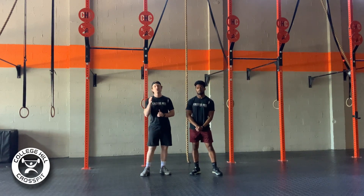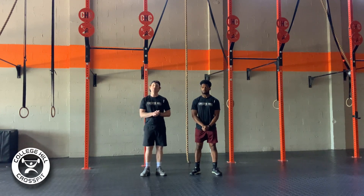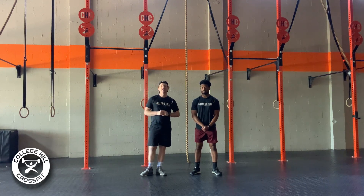So again, it's 5, 4, 3, 2, 1 of rope climbs, a 200-meter run, and 25, 20, 15, 10, 5 of pistols. Give this one a shot, have an awesome Tuesday, get some tacos, and as always, we'll see you on the other side of the bird.